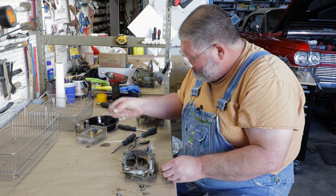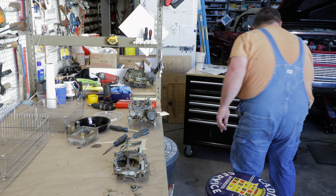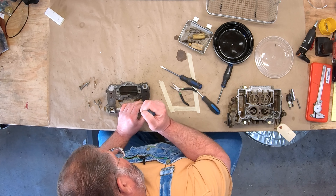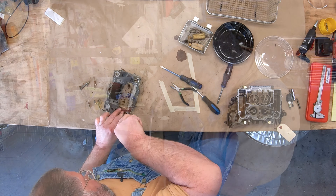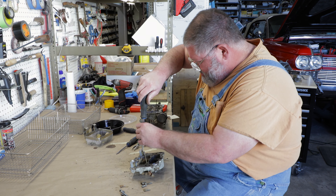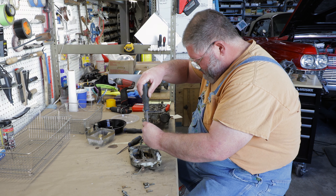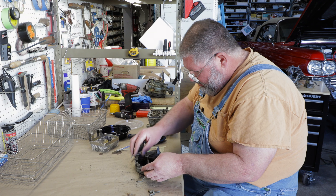The fuel bowl jet valves — you really should use the proper tool for these, which is still obtainable. If not, you can be very careful and keep a screwdriver very well centered. Carefully lift the gasket off because you want to compare all this stuff and make sure you don't damage something in case the rebuild kit doesn't have it.